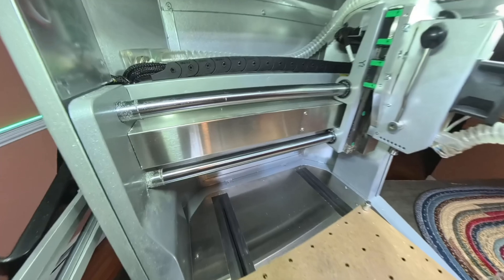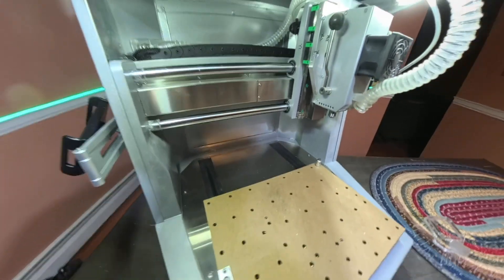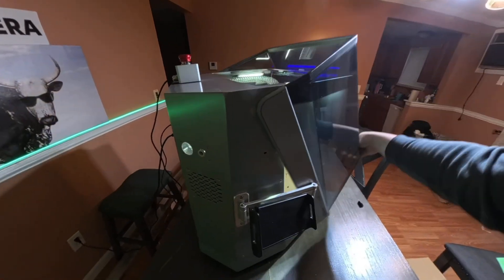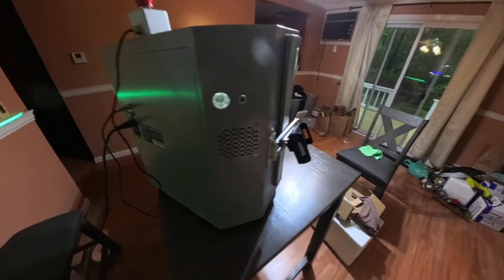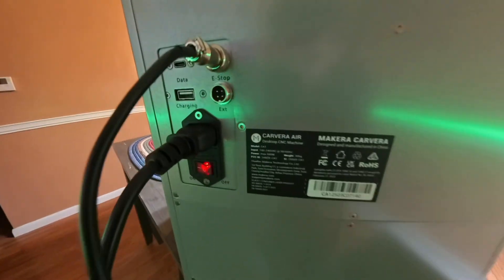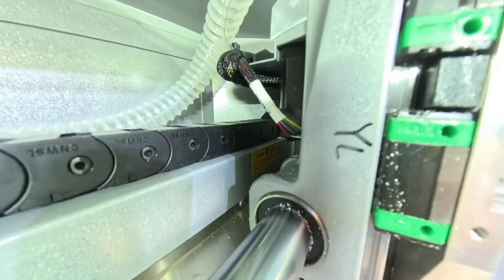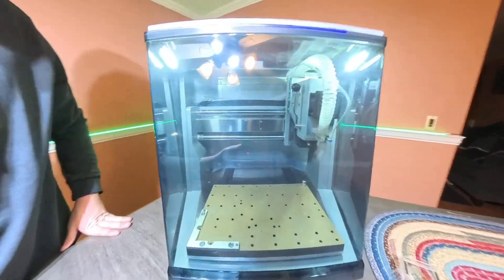Moving around the machine — everything is super sturdy. This machine isn't like a 3D printer where it's a bed slinger. It moves a bit slower, but has super sturdy construction where everything is just solid. Coming around the side, this is where you put your air assist, and this is your vacuum port. Around the back of the machine you have your data port, charging which you can also use for your vacuum, your e-stop, and the 220/110 voltage switch tucked in the back corner — not on the back of the machine where a lot of them typically are. The other side is just a mirror of this side.